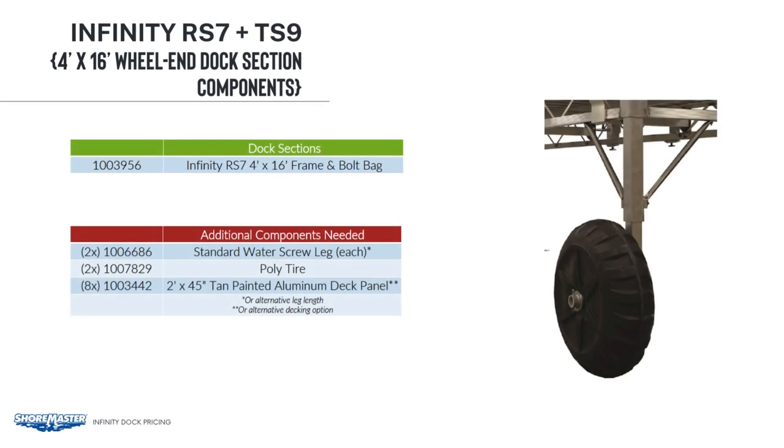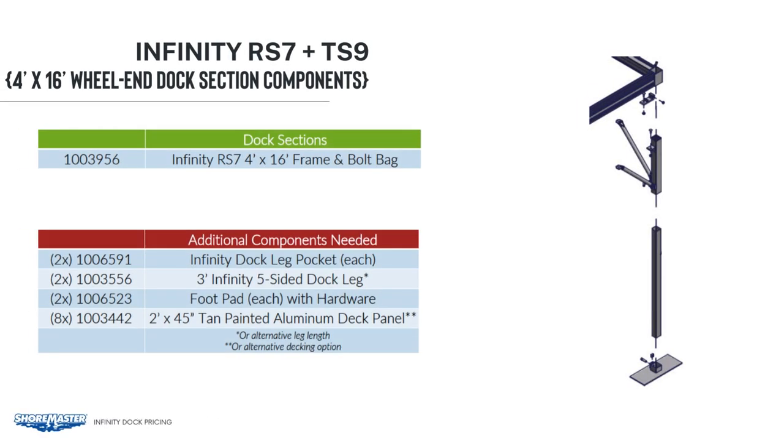For example, for a 4x16 wheeled-in system, you will start with just your mainframe that comes with your hardware bag. The extra components you're going to need are the adjustable screw legs, which come in super shallow, shallow, standard, and deep water legs. For this example, we are using two standard water screw legs and two poly tires. Then the appropriate decking — all the decking is the same size used on the RS4 sections. For the 4x16 sections, we need eight panels.